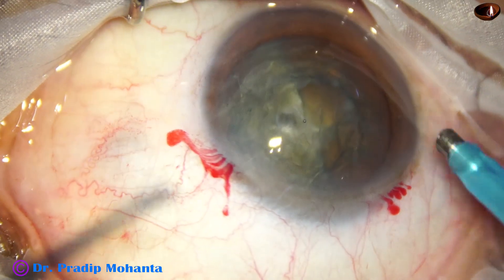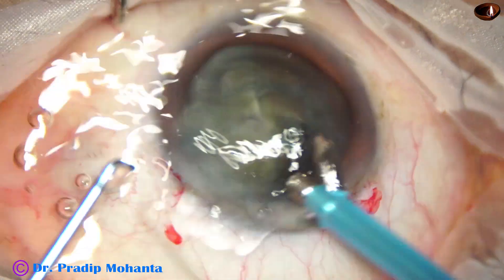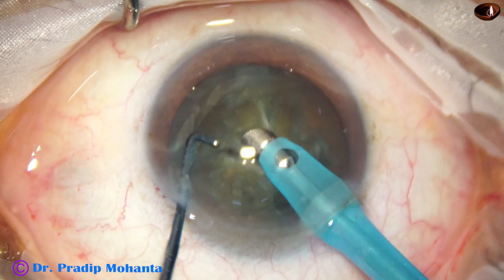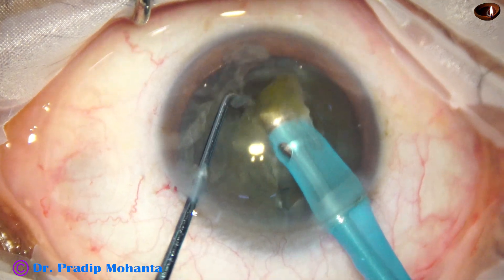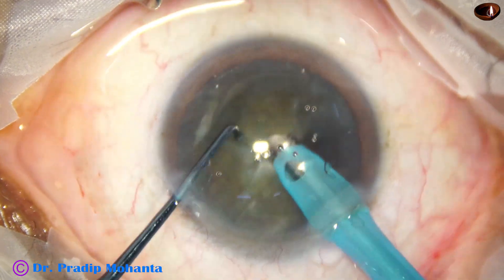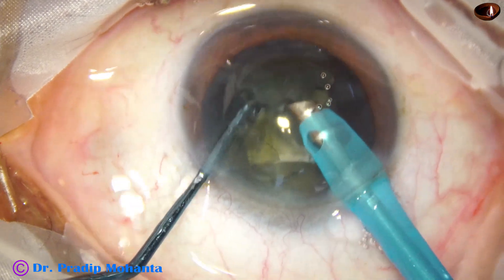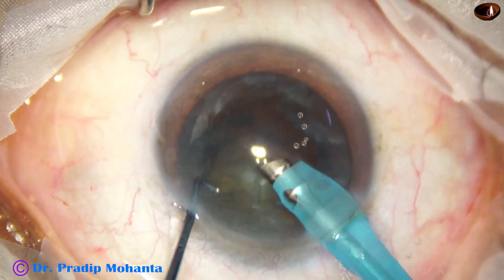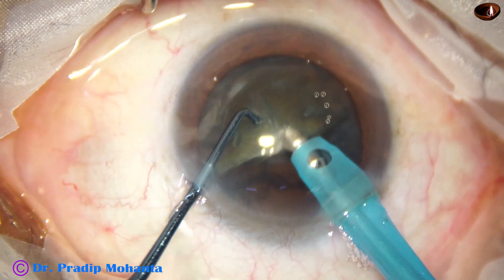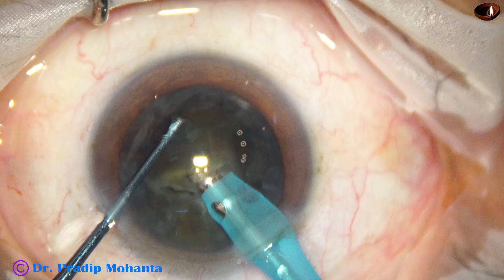Here goes the handpiece. This piece is emulsified. The job is almost 70% done — you just have to hold the pieces and emulsify. This piece is not fully cracked; just hold it here and divide it like this. Turn the handpiece and make the bevel up. The eyeball should always be in primary position.